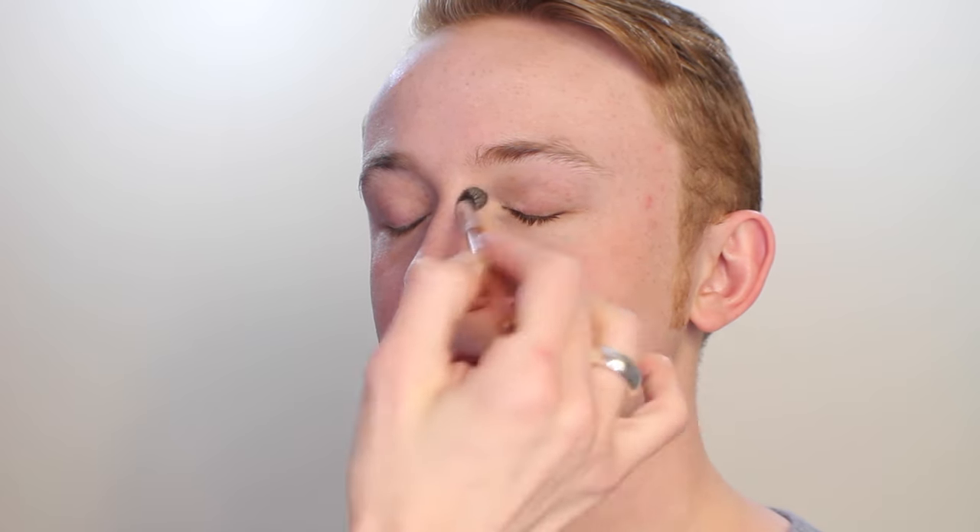Next I'm going to take the Minaji Camo Concealer in the shade Magnum Light. This is a great concealer because it's actually made for men and men's skin types — it's a little bit drier in consistency so it doesn't leave too much of a shine on the skin. I'm taking that with a fluffy eyeshadow brush and just lightly working that in a thin layer around the eye area just to lift any shadows.